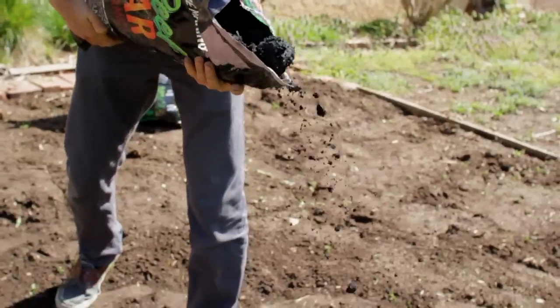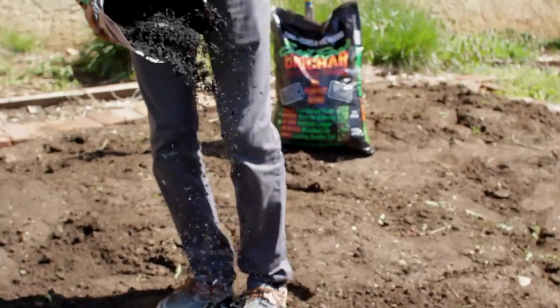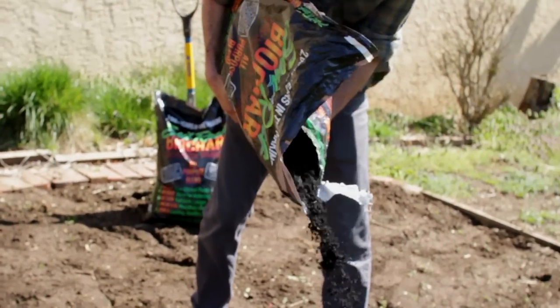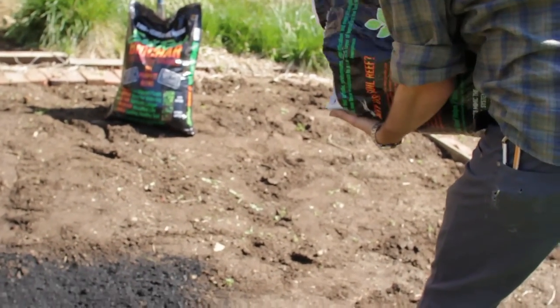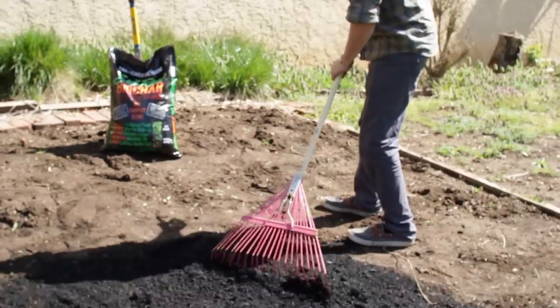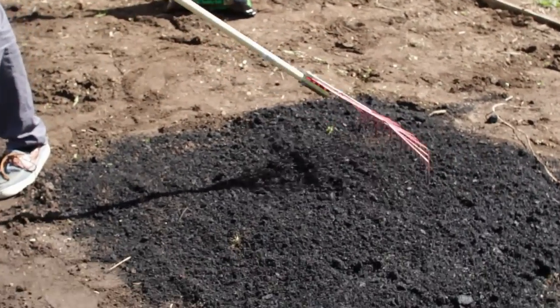I'm just going to pour this bag out, trying to get it evenly distributed, and then at the end of this I'll just take a rake and even it all out. We're using a 50-50 blend here, which is important when we're putting it directly into the soil straight out of the bag. I'm going to spread it out so that we get about a half inch over the entire area.